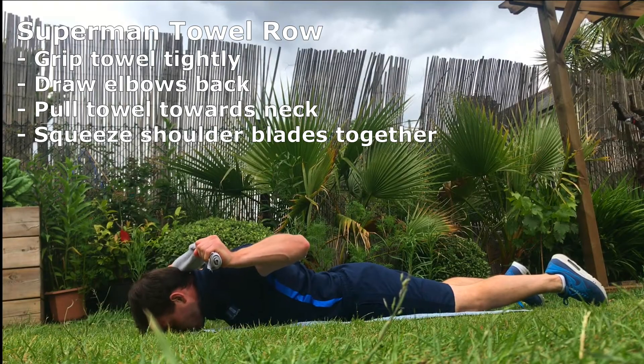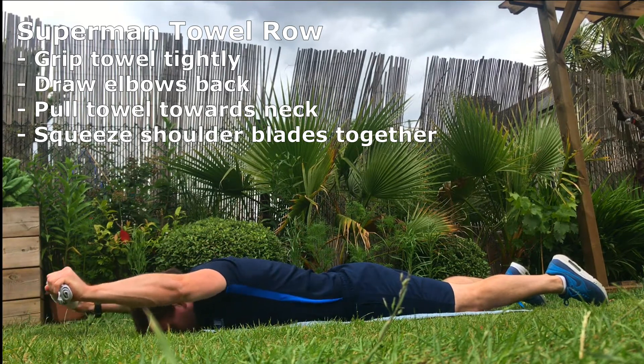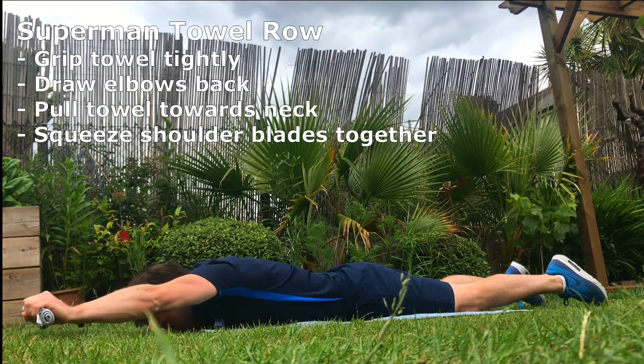Superman towel row — the learning points remain the same, but this time you're placing your chest on the ground and pulling the towel towards your neck, reinforcing the contraction felt in the latissimus dorsi.